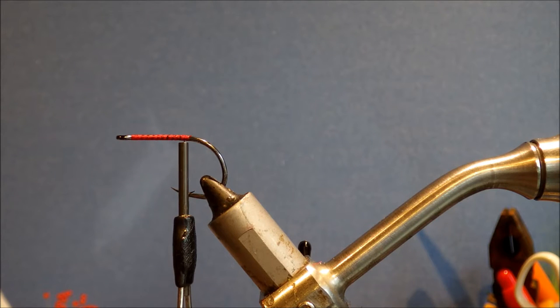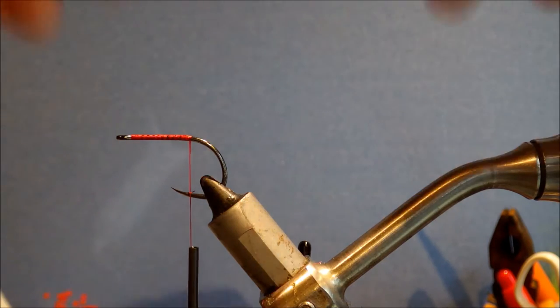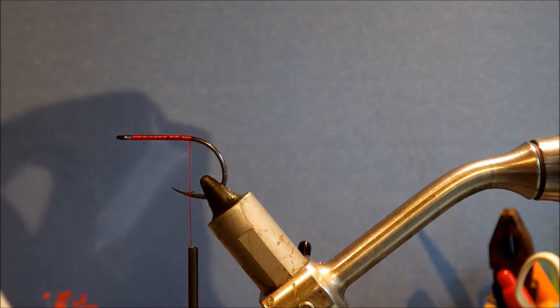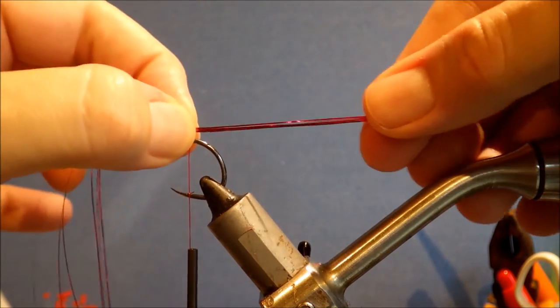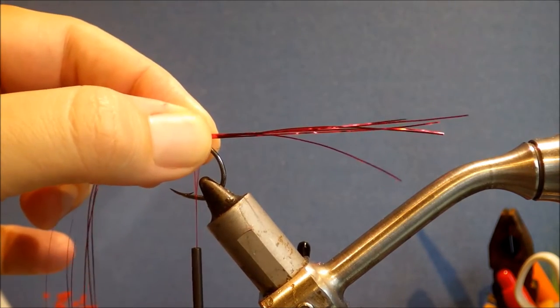The first thing I'm tying in is the flash. You can see I've stopped the thread just a bit level with the barb. I'm going to take about 5 or 6 strands of red flashabou. I'll just make sure the tips are slightly uneven, and I like the flash to just come in at the angle of the stem there.